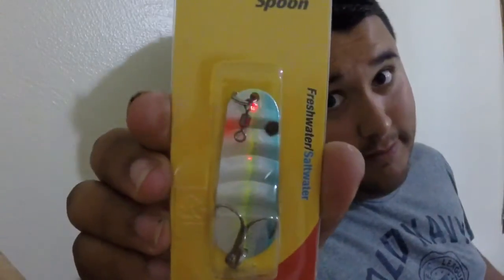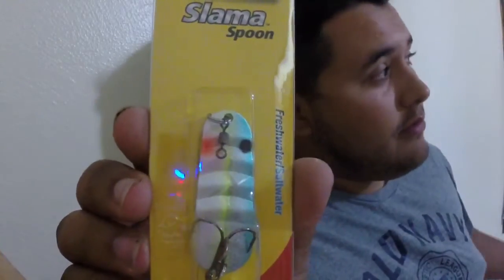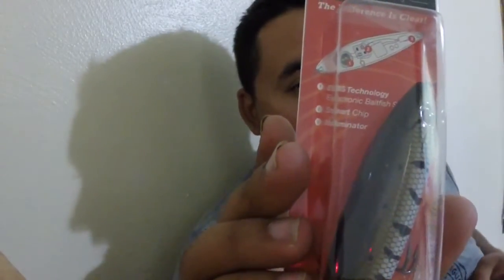Alright, so the first thing in the box — by Johnson — I have the Slammer Spoon. It's both freshwater and saltwater compatible and it's looking pretty good. Also, Livingston Lures — the Baby Bass Pro Sizzle. It's going to be fun to use that — walking them on top, time of year.